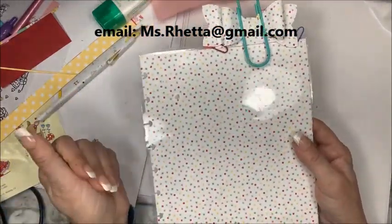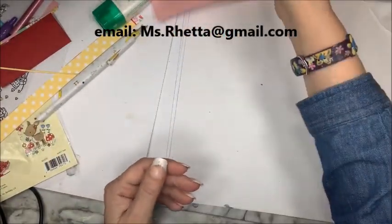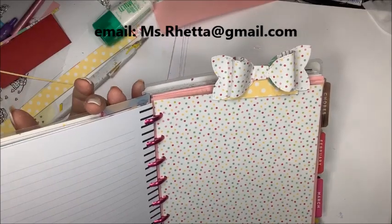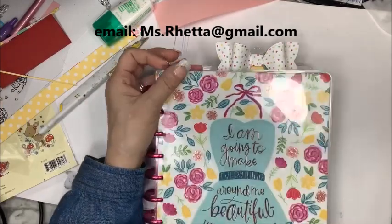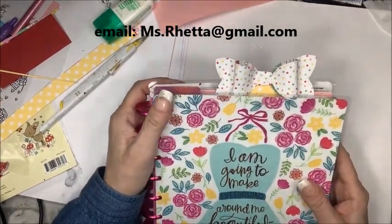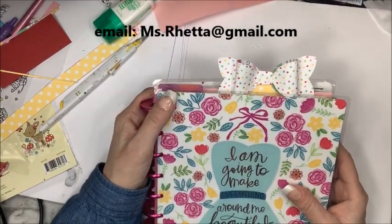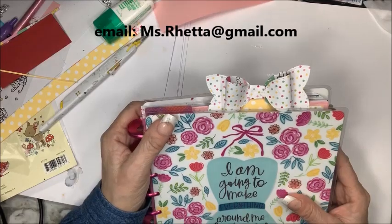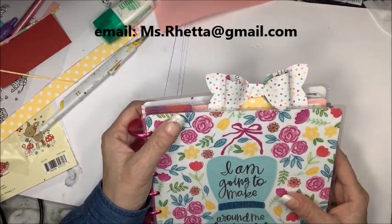I'm going to set this aside and let it dry. Once it's dry, of course, it's a super easy project — it's super fun and I hope that you're going to give it a try. Thank you for joining me today. Please share my videos on your social media and subscribe if you haven't already. Stay happy, plan happy, and be a blessing. Bye for now.